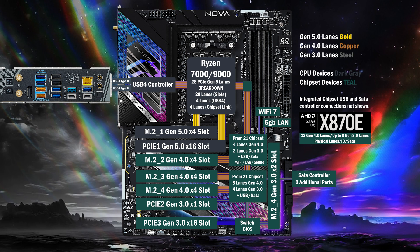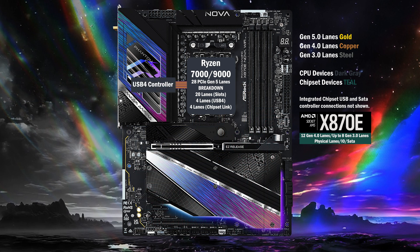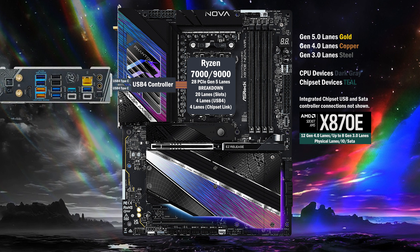Here's the PCIe connectivity of the ASRock X870E Nova. Four Gen 4 lanes go to the USB 4 controller and connect the two Type-C ports on the back. Four lanes of Gen 5 connect to the main M.2. 16 unswitchable lanes go to the x16 slot at Gen 5.